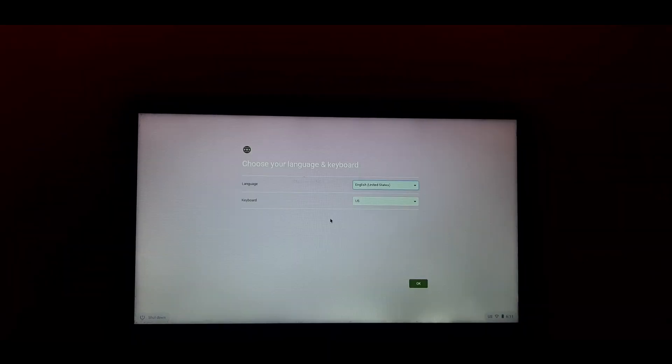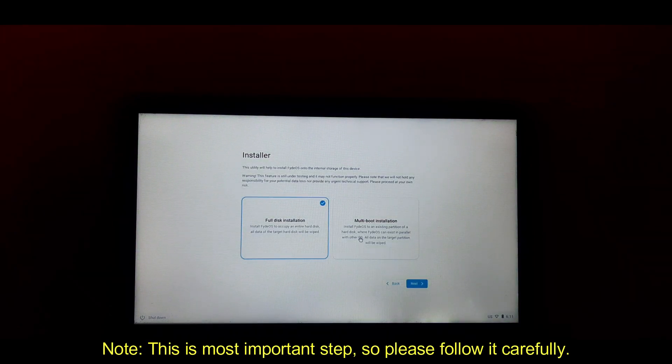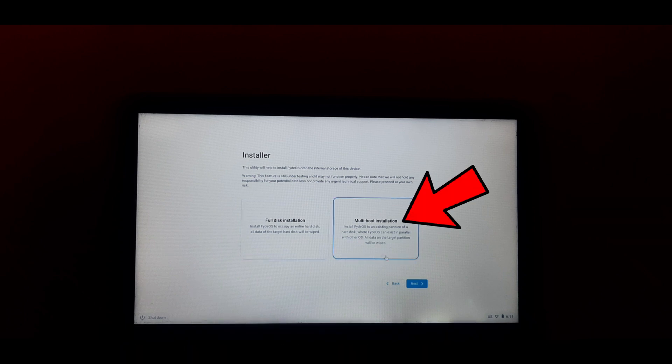Here you will have to select your desired language and keyboard layout for the installer. After selecting, simply click OK. The FIDOS welcome screen has appeared. Now click on the installer. This is the most important step, so please follow carefully to avoid data loss. Select 'Multi-boot installation' to avoid data loss, then simply click on Next.